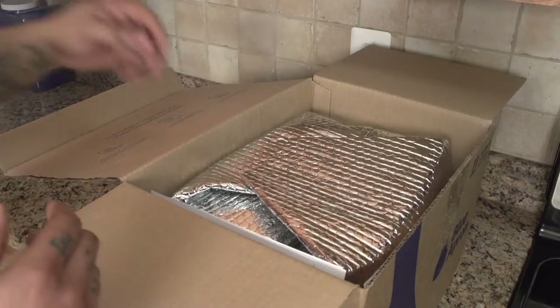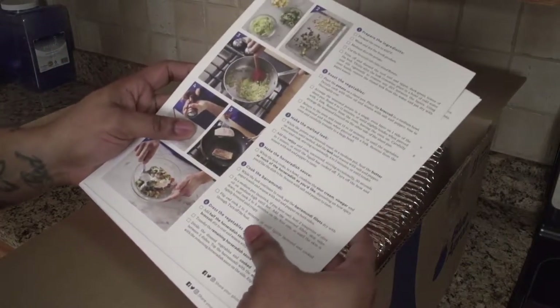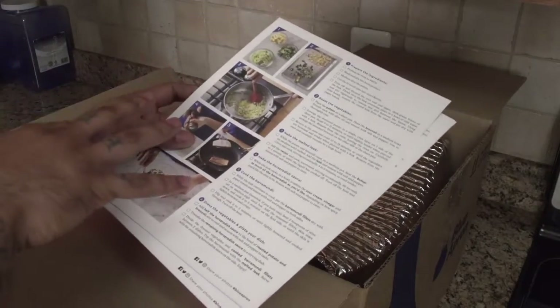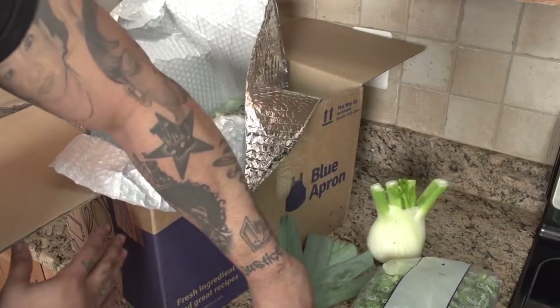They got the recipe cards here. What I'm going to actually do — I just opened up the box — I'm going to definitely cook one of the meals, but show you how it basically is. It's very simple, straightforward, as fresh as you can get it right here.